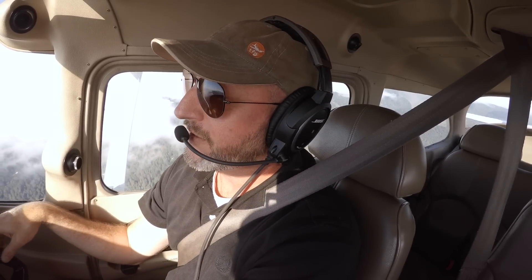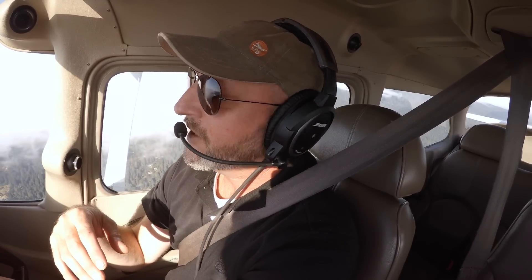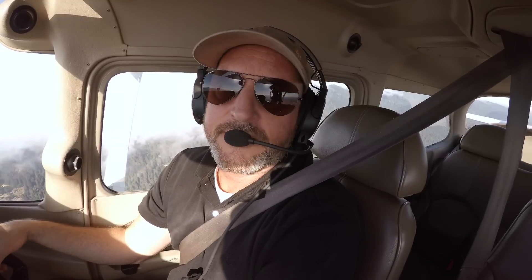Stalls scare a lot of new pilots — it's when you ask the wing to stop flying, so there's nothing particularly comfortable about that. But I'm going to show you today that if you know exactly where to look and start with something relatively simple like this exercise, you can get comfortable with it, find the visual reference you need, and when things get more extreme, you'll have the tools to be successful.